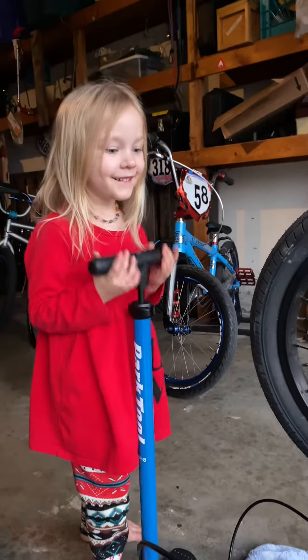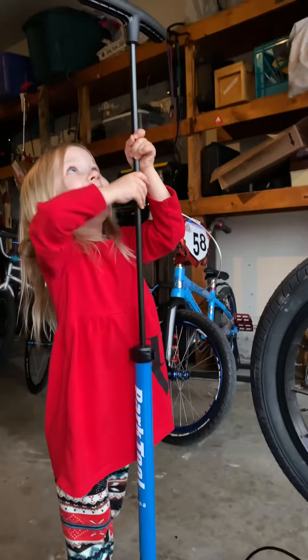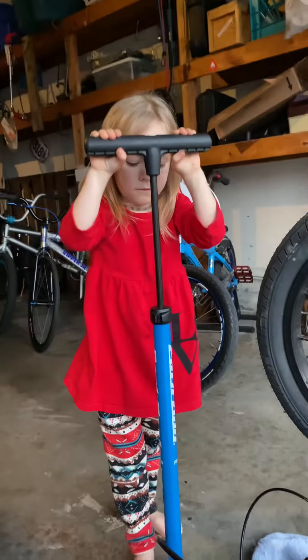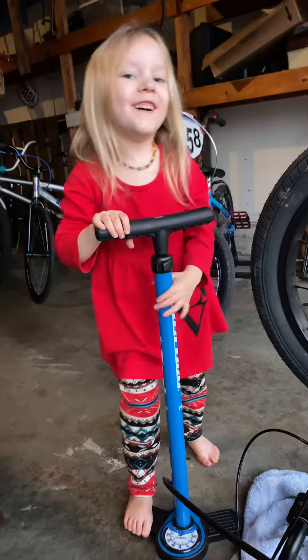I want to air with the tire. Do it high. Put at least one foot on it. Get both feet on it if you can. I can't do it with both feet.